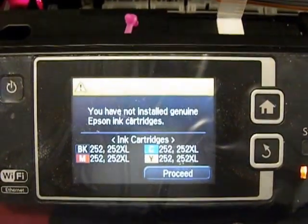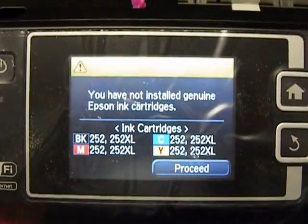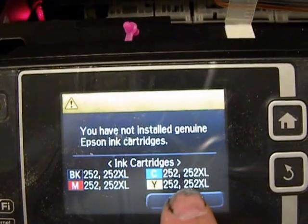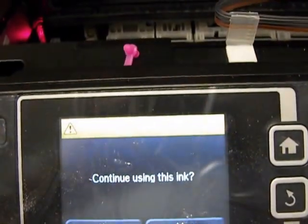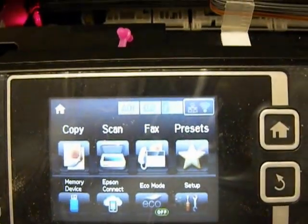Once you've installed our continuous ink system cartridges, Epson will say you have not installed genuine Epson — that is correct. So you say Proceed. Yes, you want to continue, because they're not Epson cartridges. That's how simple it was to set up our continuous ink system.